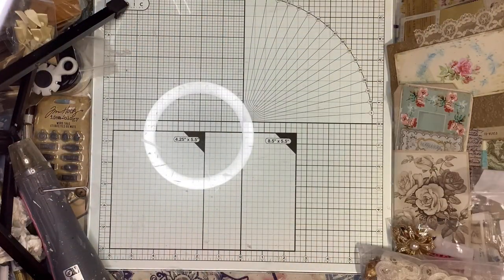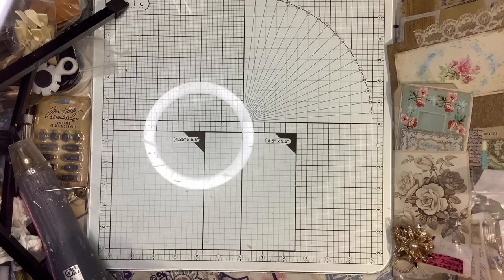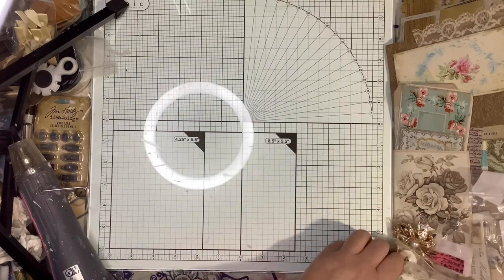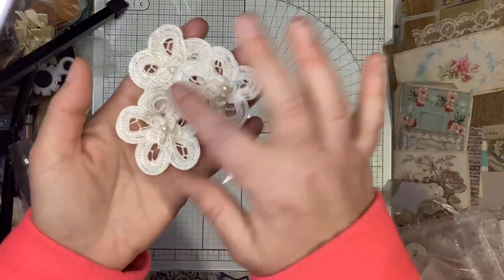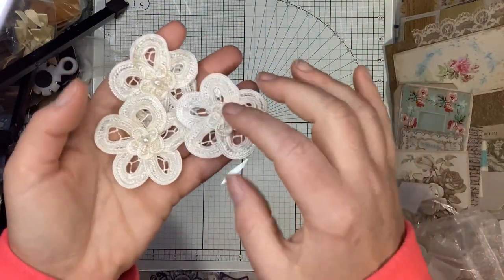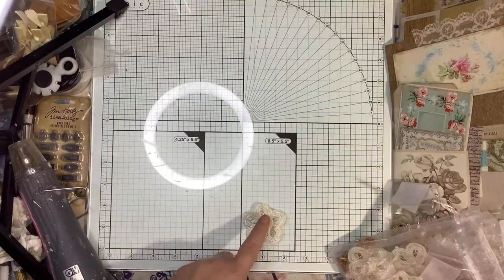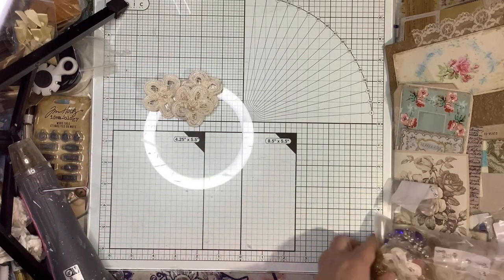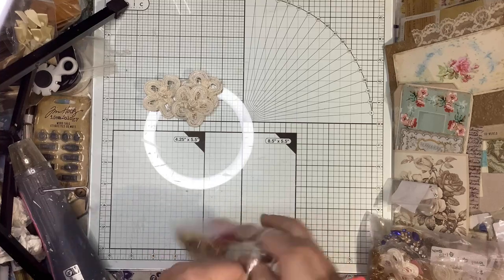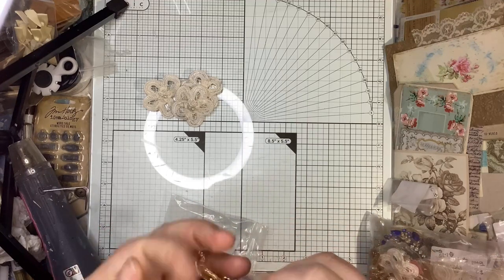Next up are my bling items and some other miscellaneous items. I did get some of these little crocheted flowers — they've got a pearl center and they are two inches wide. Love those.